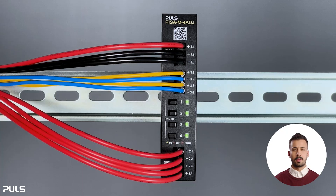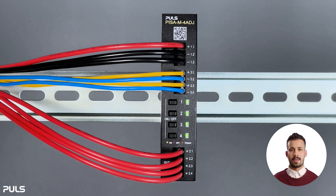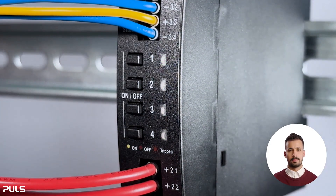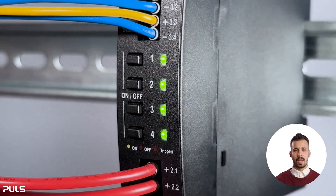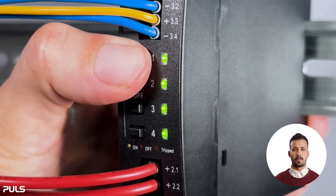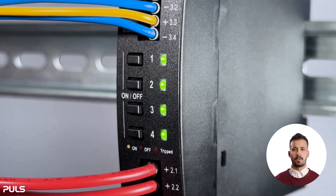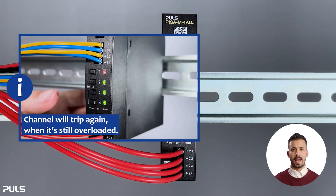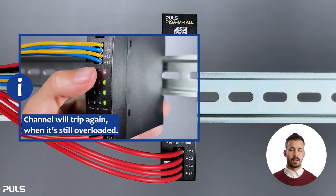Now let's look at resetting a tripped channel when faced with an overload, indicated by single flashing red. First, check the current settings by pressing the first and fourth button — we have 3 amps on our first channel. If we add a load 2 amps above what channel 1 can handle, the channel identifies the overload: it begins to change color to yellow, then starts single flashing red. You can reset the channel by pressing the related button a bit longer. This reactivates the channel and it will light up green. Note, however, that the channel only remains activated briefly and trips again if still overloaded.